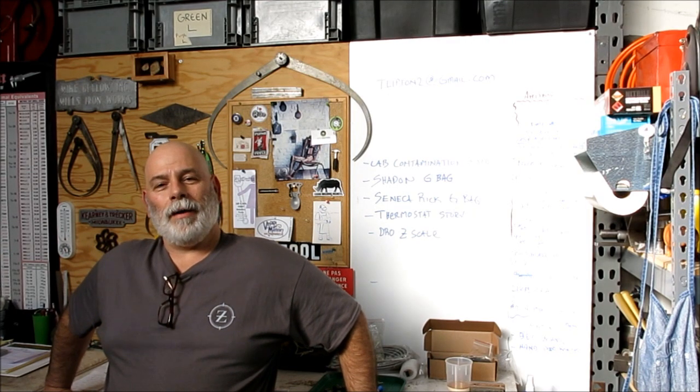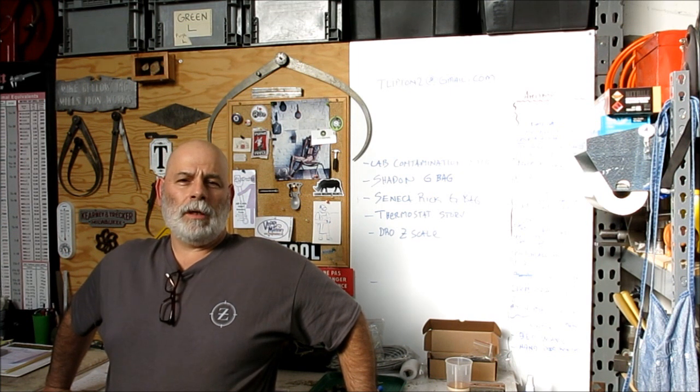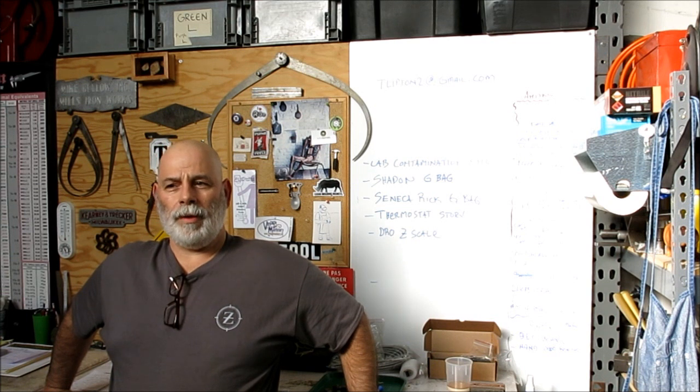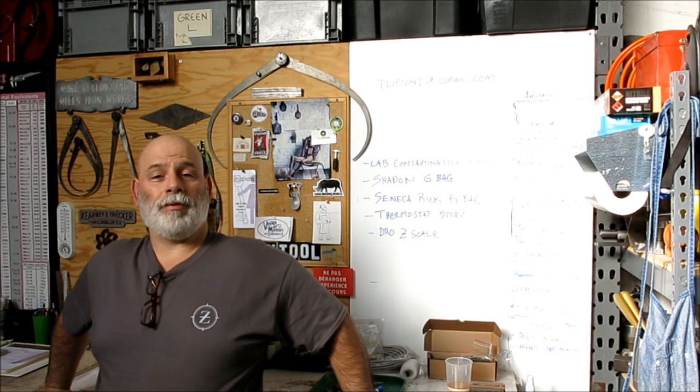Welcome back to Ox Tools. I'm Tom. So another meatloaf episode, a little mix here. This particular episode is going to turn into basically an epic tool acquisition episode.